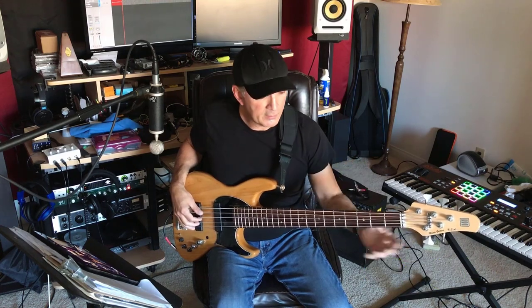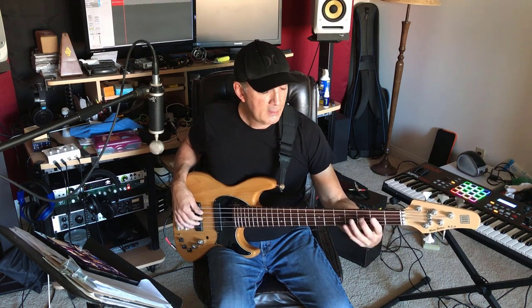So the major scale in theory is basically, on a piano, C to C — all natural notes. It's a seven-note scale. That eighth note is just the octave. And we do name everything from this.